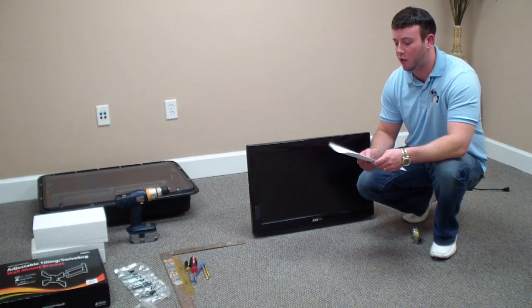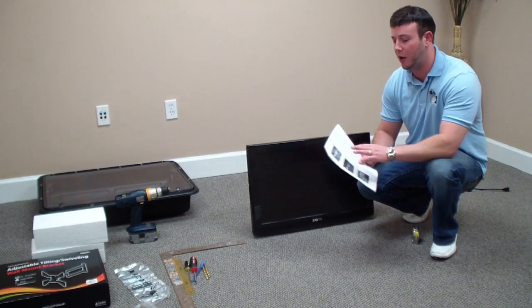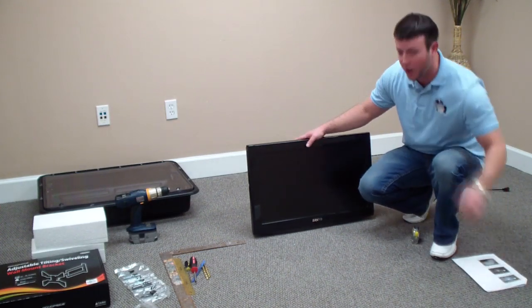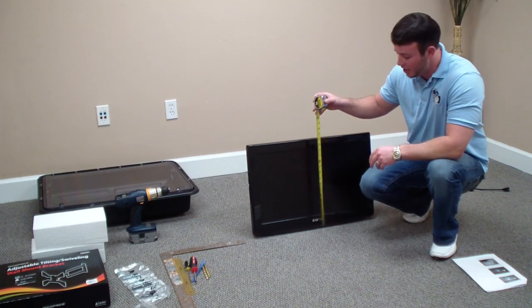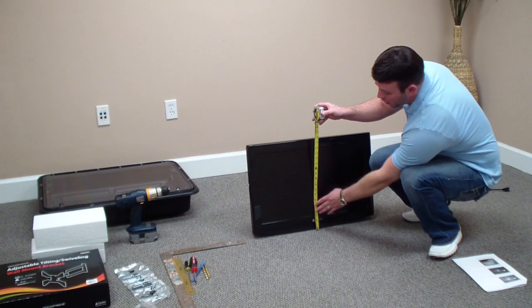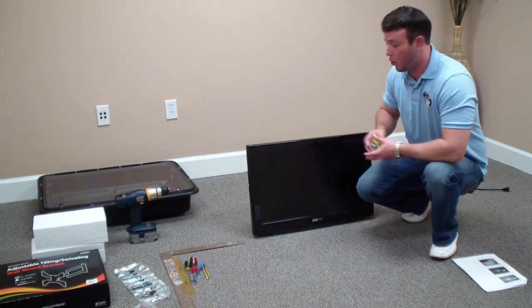Okay, I'm going to go over steps 1 through 15. In this first segment I'll cover steps 1 and 2. First, go ahead and get your television and your measuring tape. You're going to measure your television's total height — easiest way is to take the front of the television and measure from the bottom up. This television is roughly 17 and a half inches total height.